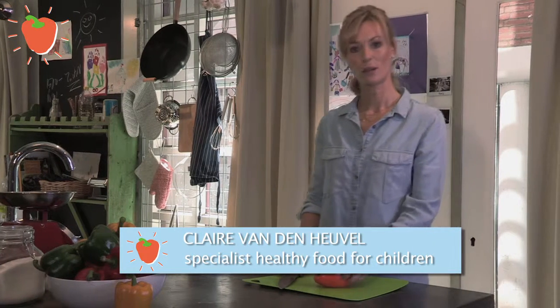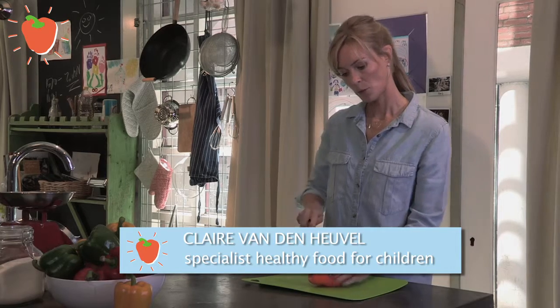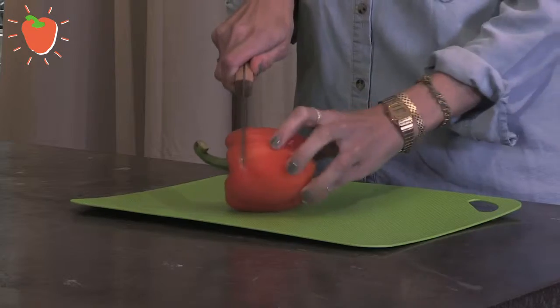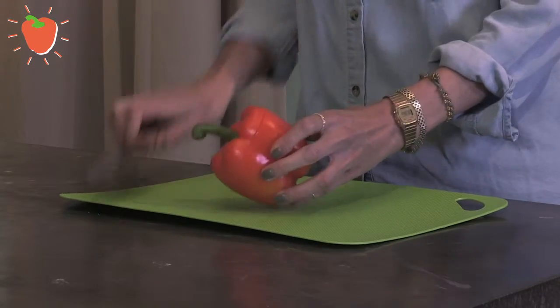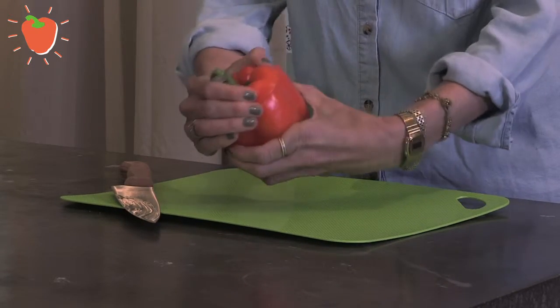I'm going to show you how to cut a pepper. Just put your knife on top to cut the lid off slowly. Then you can pop it open.